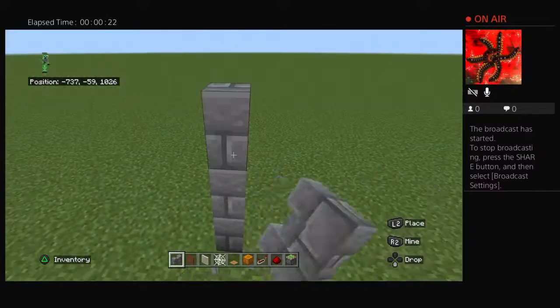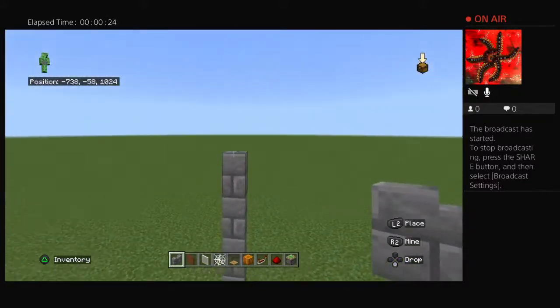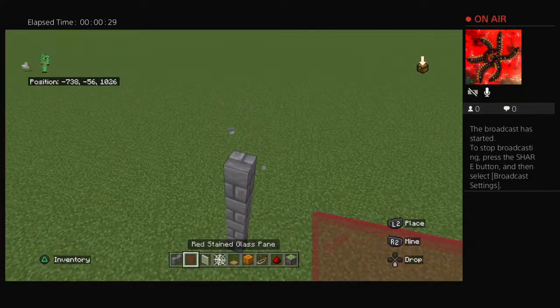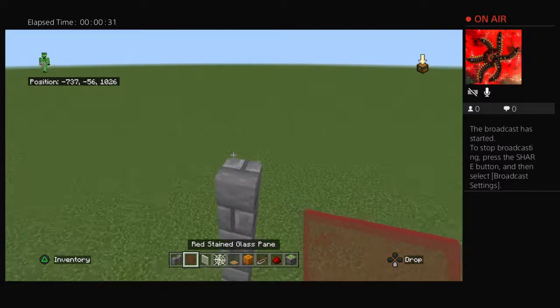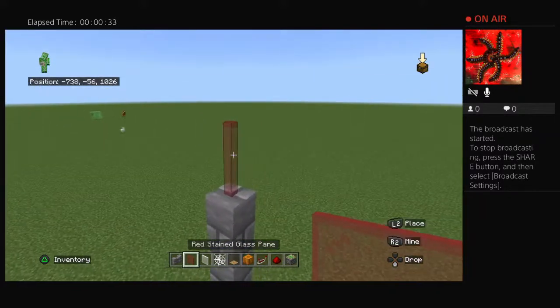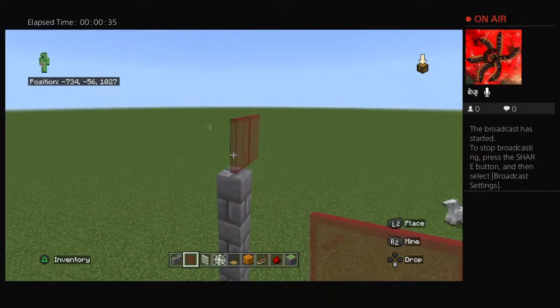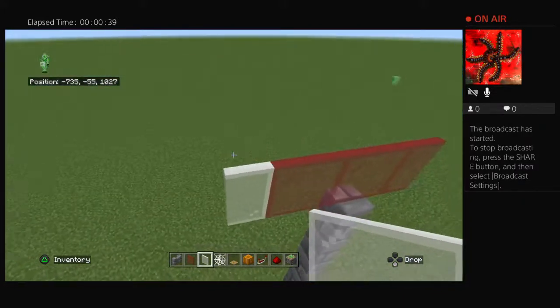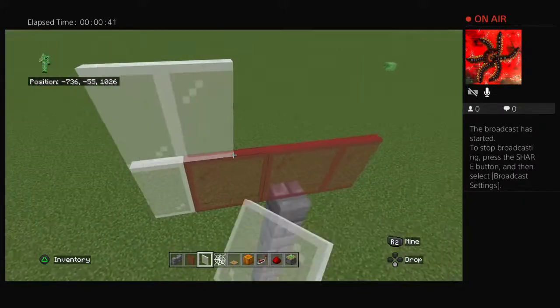Three, four, five — you're going to go five. And then you're going to go one glass pane, two, three, and then on the outside you have white panes.